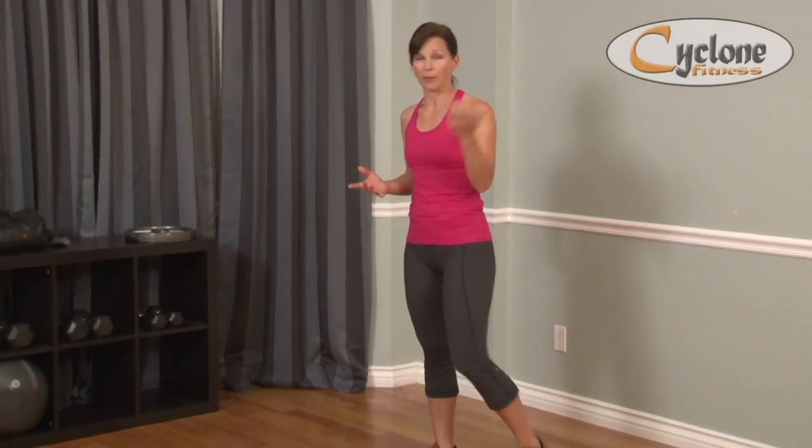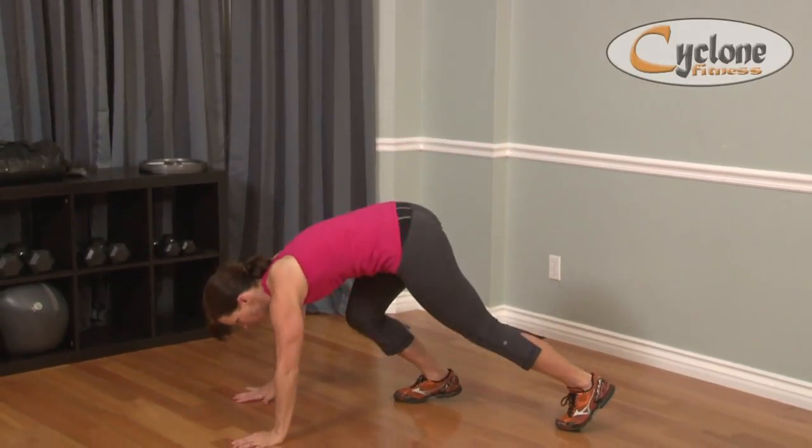Two or three exercises you can do to progress yourself to getting to do a dive bomber. First, let me show you what a dive bomber is, in case you're like, I don't know what you're talking about.